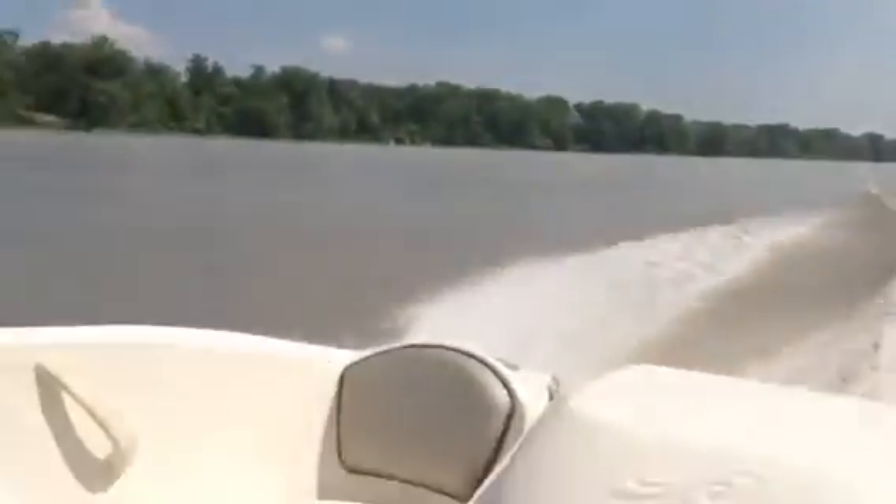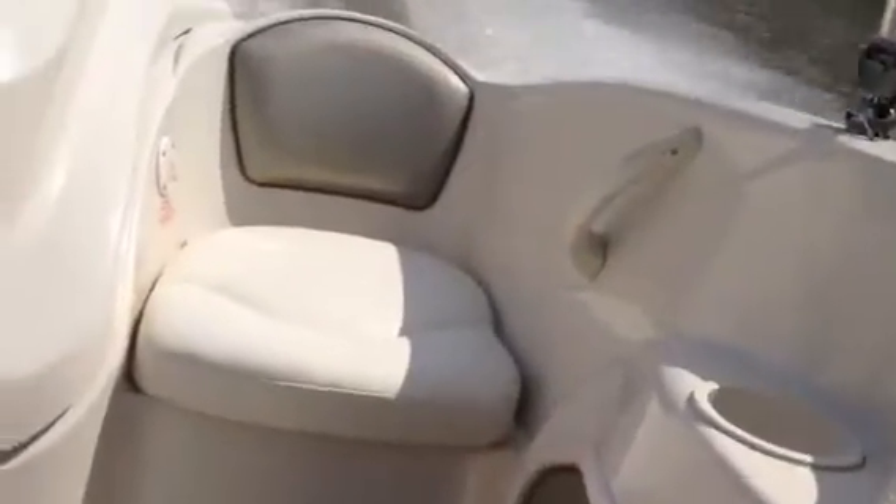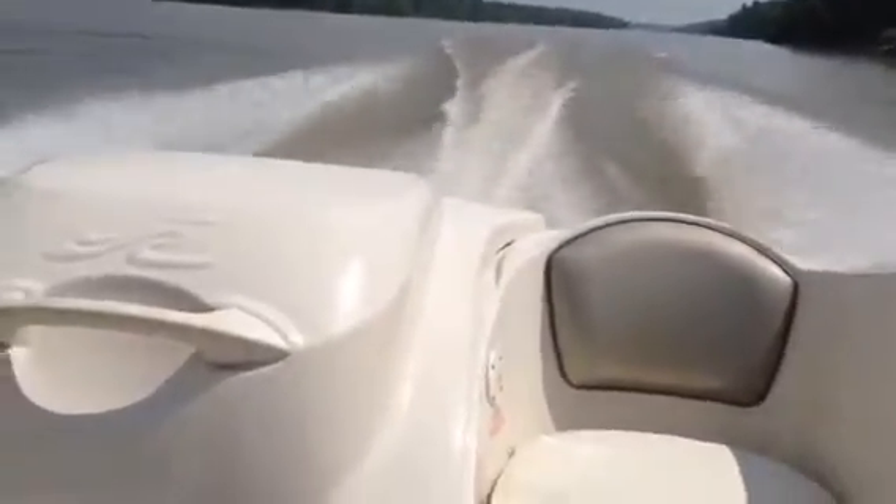It's got a bimini top on it. The board works. That scenario looks like it works.